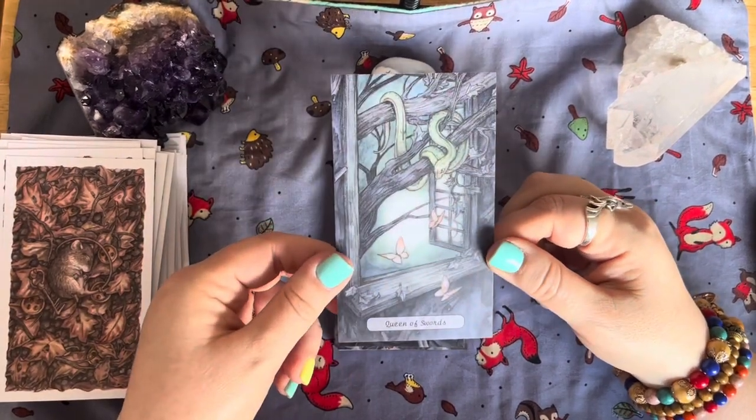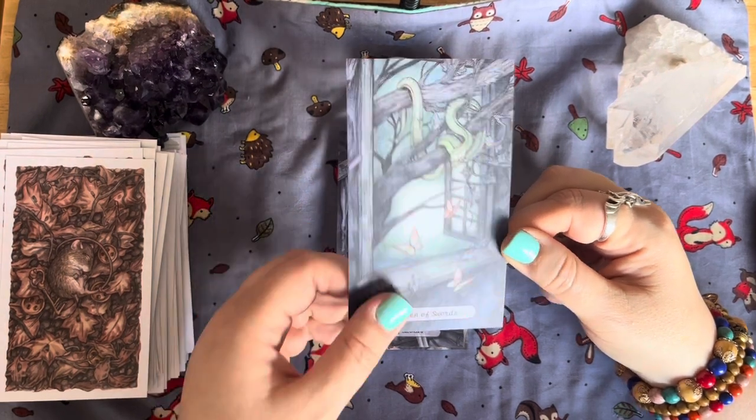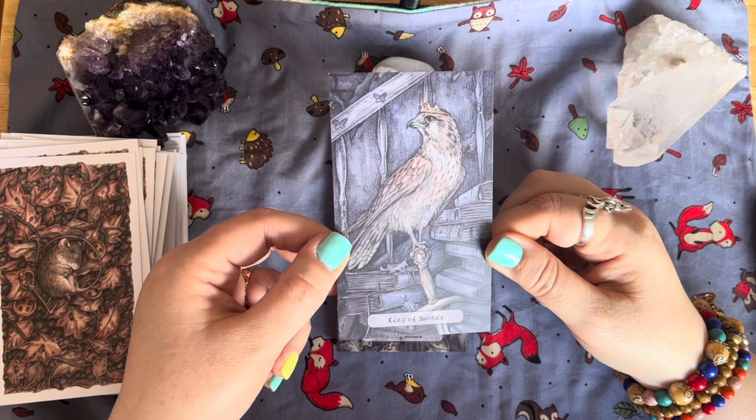The Queen of Swords — be careful of that snake! And the King of Swords — oh look at him, it's lovely.